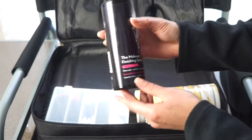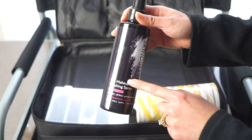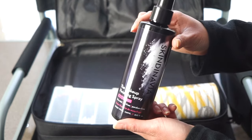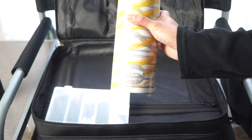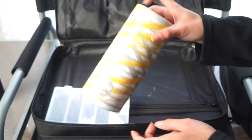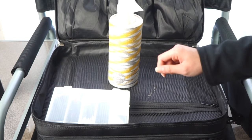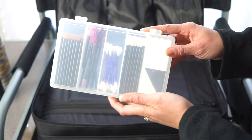I bring a makeup setting spray — the Bridal Makeup Setting Spray by Skindinavia, which is the same company as Urban Decay and very similar to the All Nighter spray. I also carry Kleenex Perfect Fit facial tissues from Target. They're compact and fit neatly on the station even if they're a little pricey for tissues.